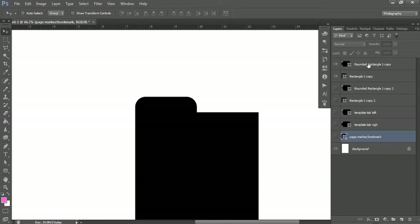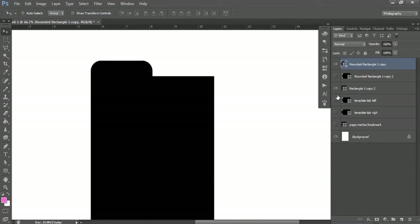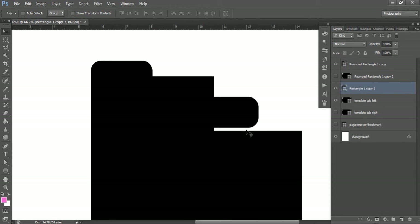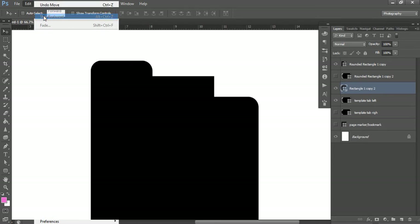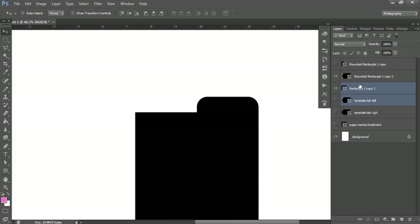Now merge these layers together so when you move it, everything moves as one piece. Click your first layer (the tab), press Ctrl and click the page marker, then right-click and choose Merge Shapes. Now it's all one thing. If you try to move without merging, it takes one piece and leaves the tab behind — that's why we merge. Do the same for the other bookmark: left-click, hold Shift, click the tab, right-click and Merge Shapes.